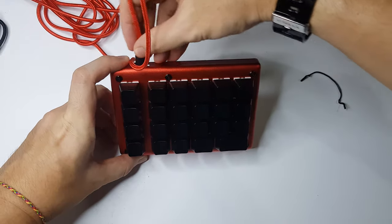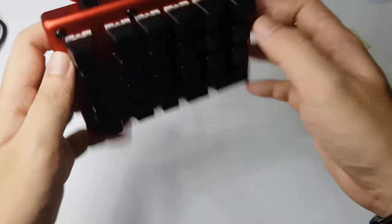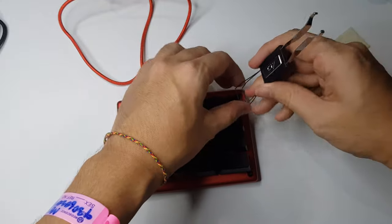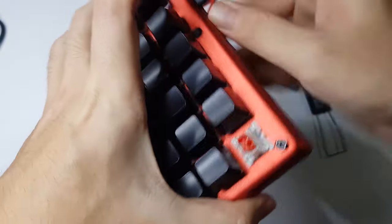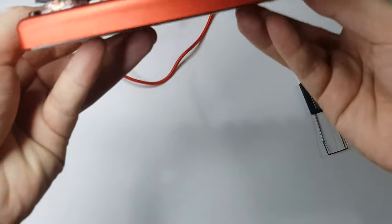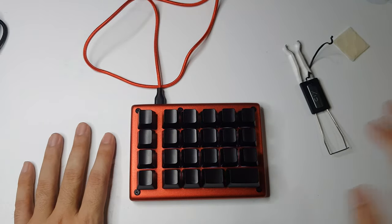I'll be using this red cable to suit the color scheme — that would be a nicer style. Alright, let's plug it in. There is LED — yep, it's on. I believe I need a program for this, so give me a second while I install it and we will test it out.